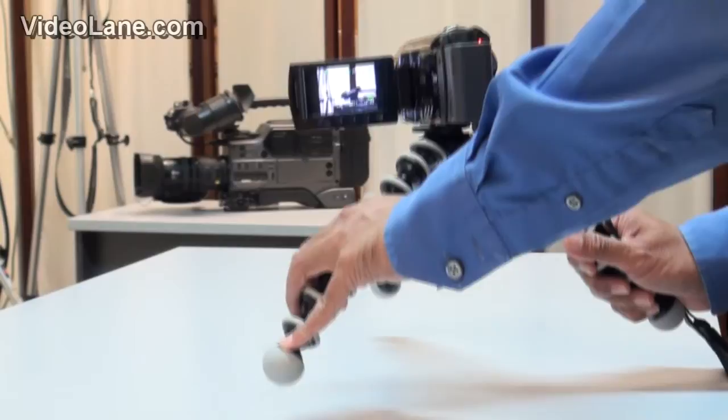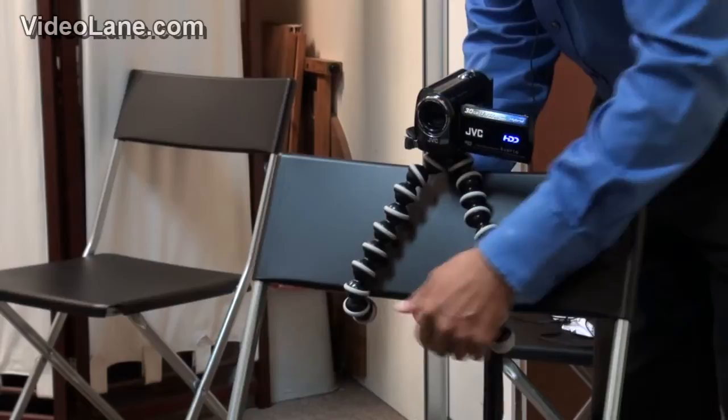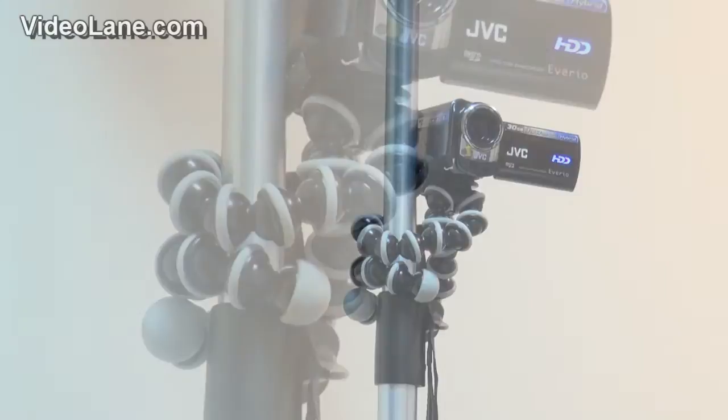I can place it anywhere I want. I can even use a chair to stabilize my camcorder. I can even curl this around a pole. So if you'd like to get your own tripod which you can carry around, go to this website now.